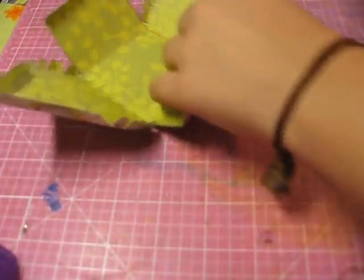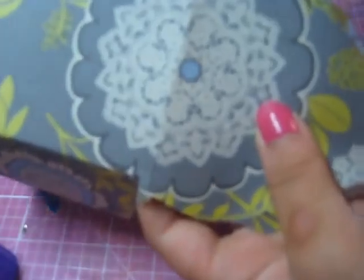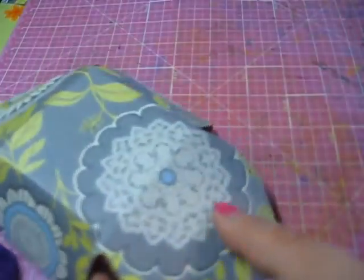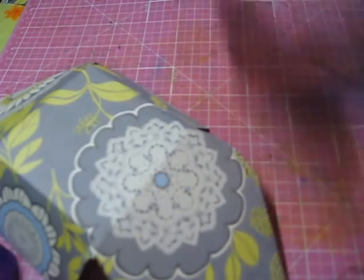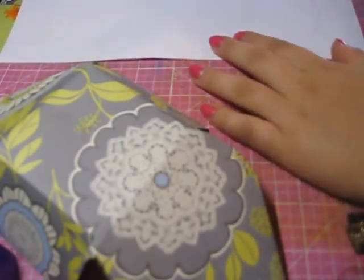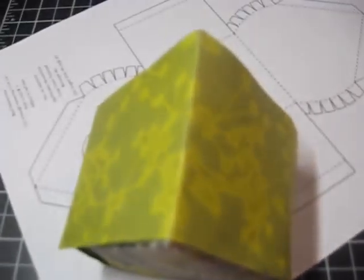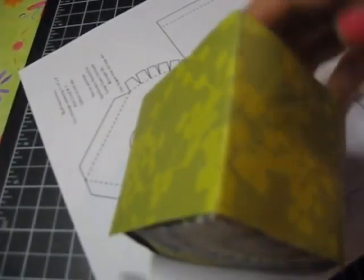Now we're gonna start to paste this together — the birdhouse. I'm going to get my dirty mat that I always use for glue and messy things. I love this mat, I'm gonna buy a new one because it's too dirty from so much use. I'm using this — I don't know what it's called — it's a Scotch Glue It Two-Way, and it's so cool, my dad bought it for me.